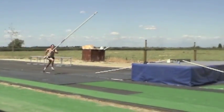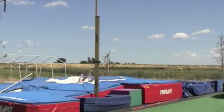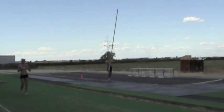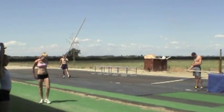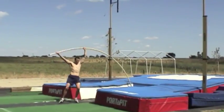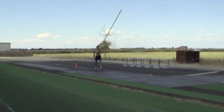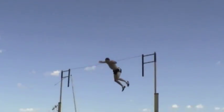Oh, this is frickin' rigged. He ran through! Nice!